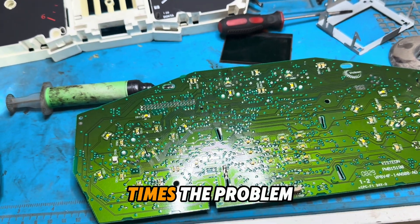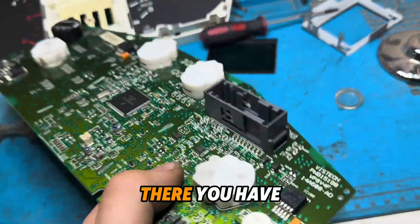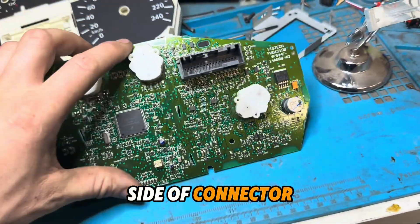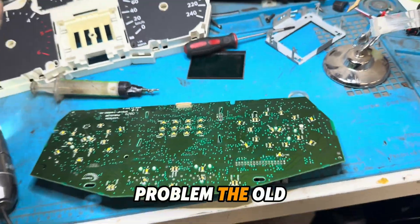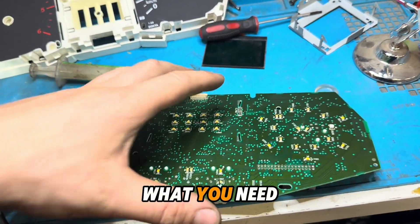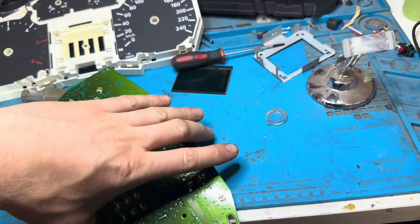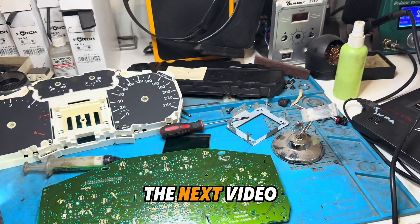Most of the time the problem is only these pins. There you have a connector and the other side of the connector is the problem side. This is the problem on old ones, new ones, all types of Ford Focus. This is the first thing you need to check and repair. Hope it helps — see you in the next video.